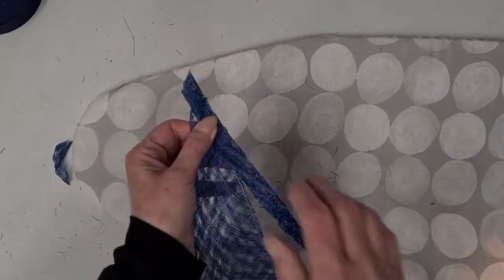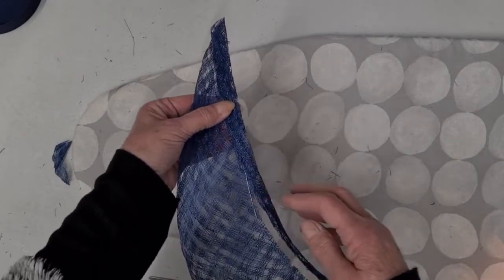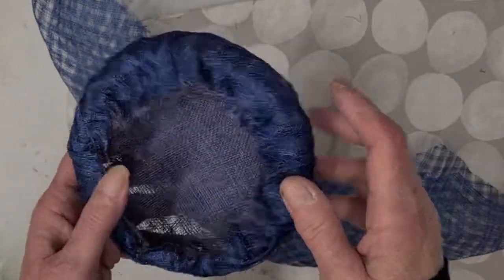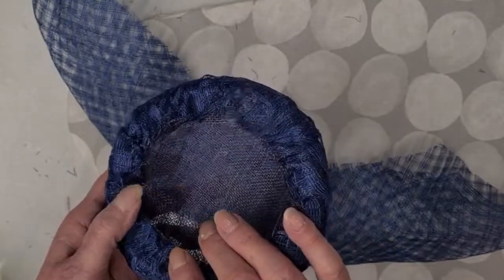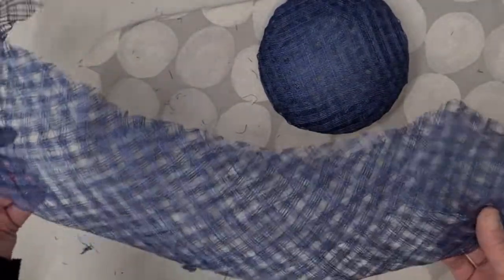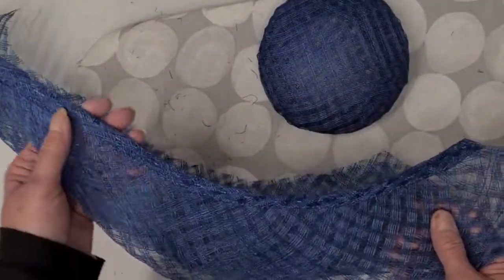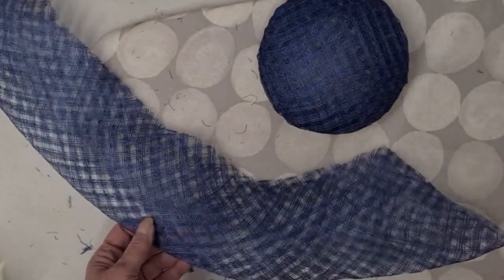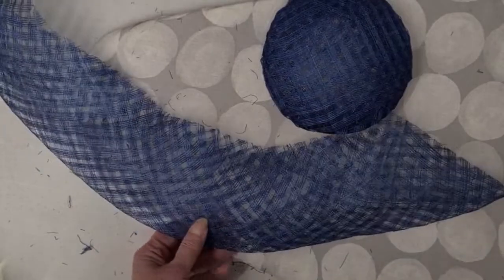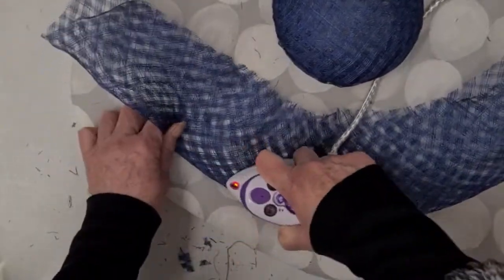I'm going to place my bias all the way along and stitch it down — you can do this by hand or with a machine, whichever you feel happy doing. That's my blocked base, and it's quite firm because I've used normal sinamay underneath the blue. Now I'm looking to see how my brim and my feathery edge bit will go. I love my little iron — it's so handy.